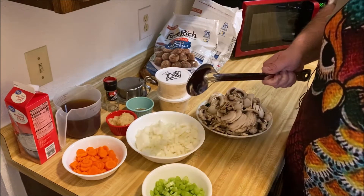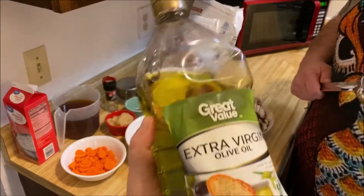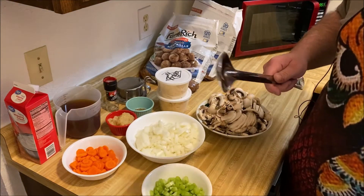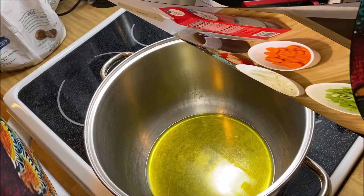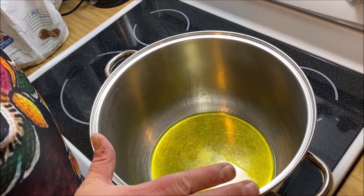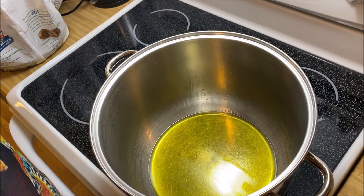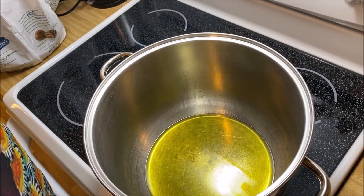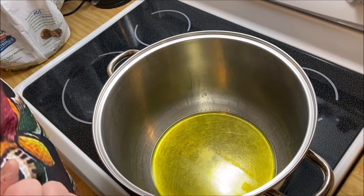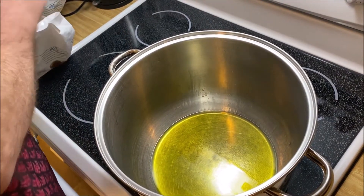We're also going to need some olive oil to brown our meatballs in. We've added enough olive oil in our soup pot here to cover the bottom, plus a little extra because I don't want the meatballs sticking. I've got frozen meatballs, and I've let the oil start shimmering. I don't want my oil to burn, so I'm going to start adding in the meatballs.